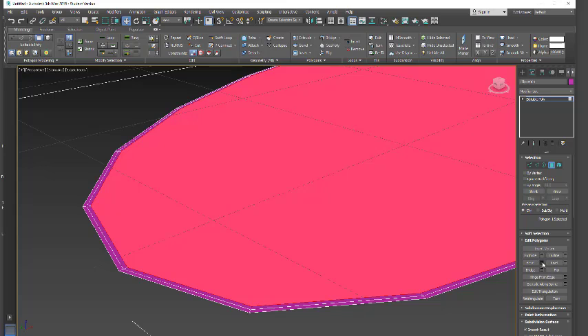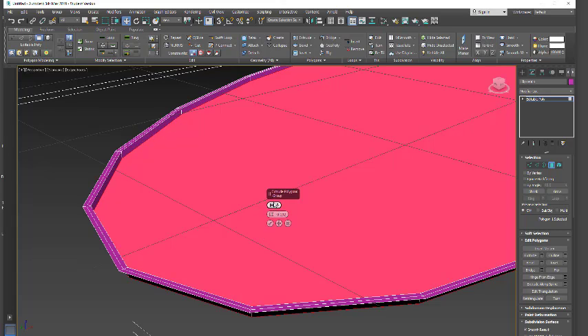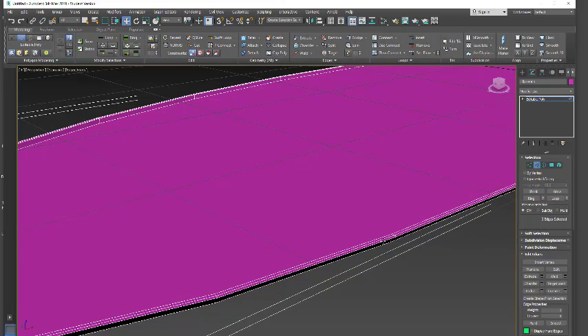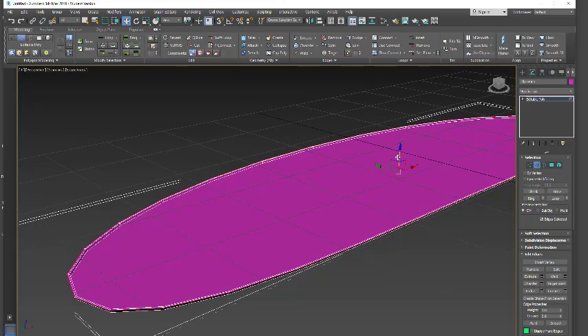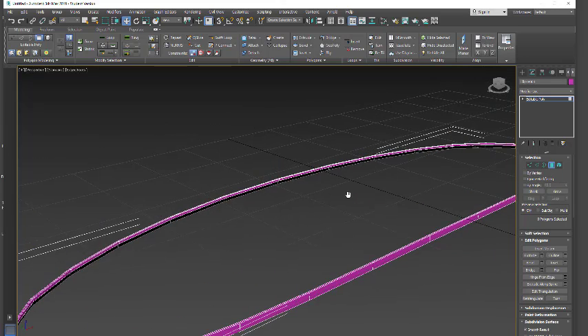We'll say OK, and then we're going to do an extrude — we want to extrude negative, so we only need a little bit — and accept that. Then I want to extrude the outer edge, so I can grab the outer edge with a double-click, hold down Shift and pull that edge out. I'm just going to use this outer frame, so I'll select the inside and just delete it, leaving the outer frame.